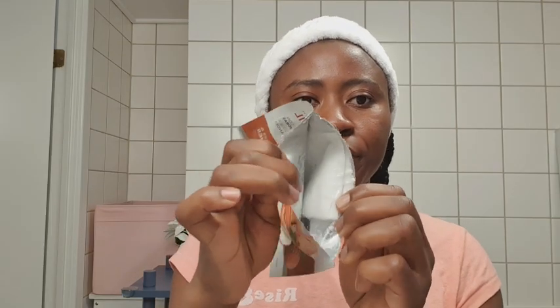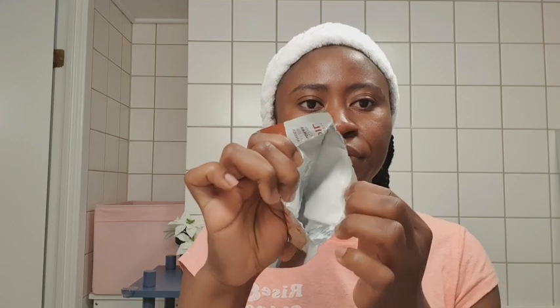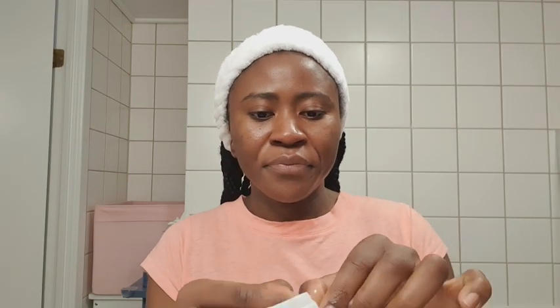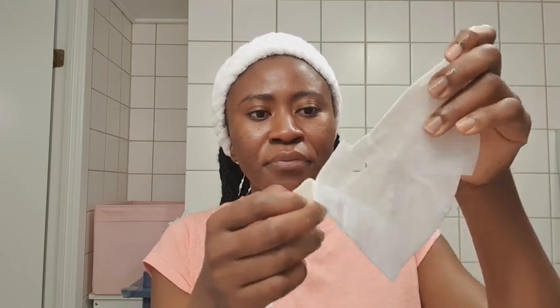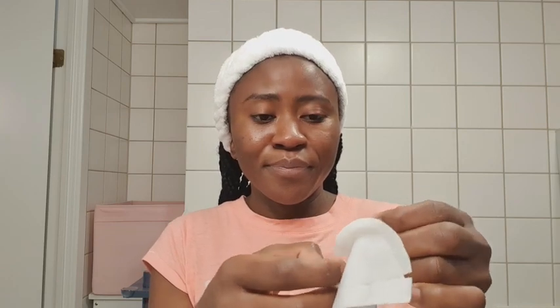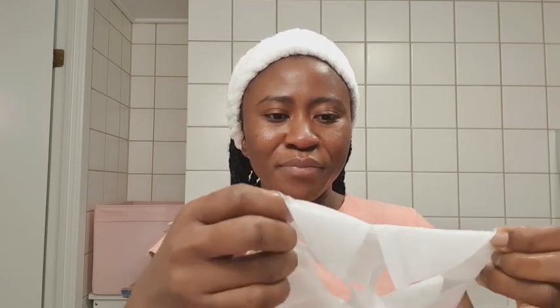So we just take off the mask packaging and it contains so much moisture — there's even a lot of product on the back of the sheet. I must applaud the makers of this mask; they are so good at their job.